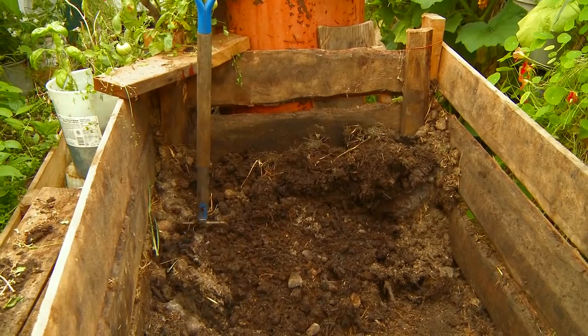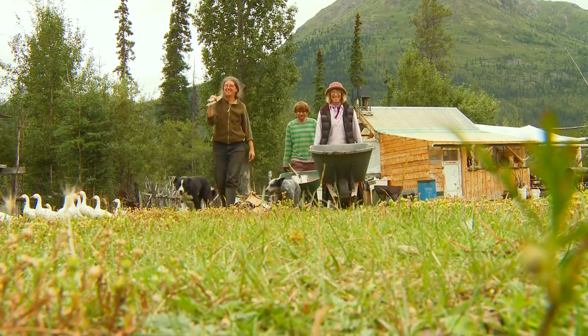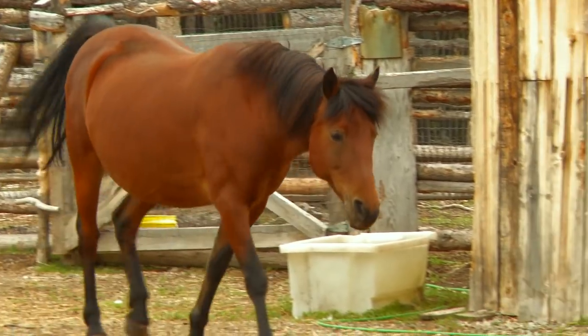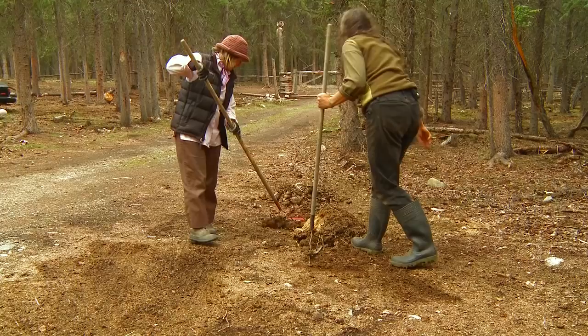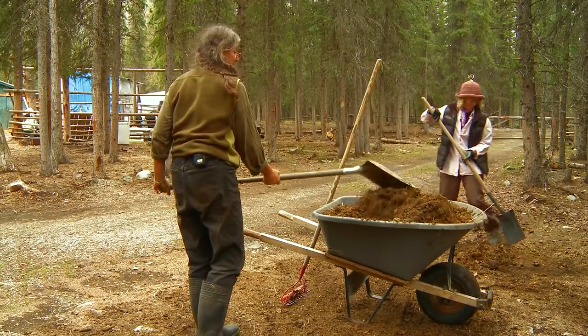So we're going to fill this bin with compost and heat this greenhouse up. It'll heat it for another six weeks easy off of this pile today. Whatever we can find goes in, but we can always find poop — it's not an issue here.